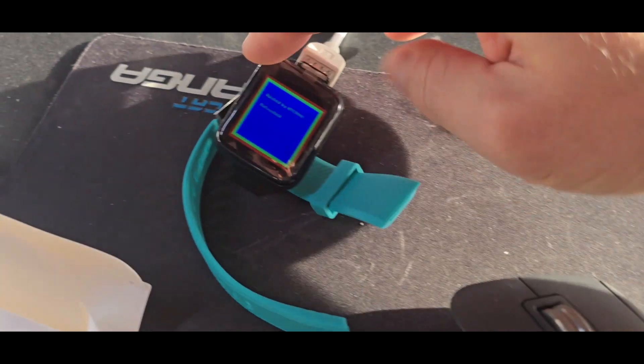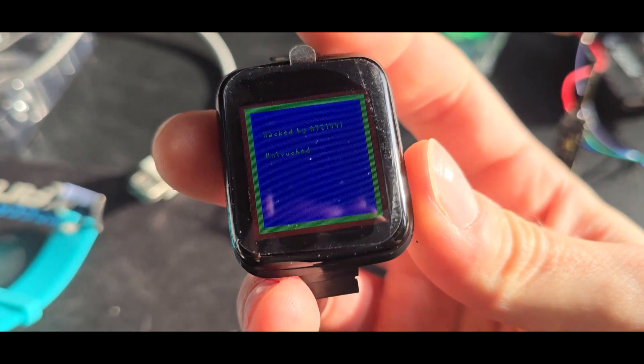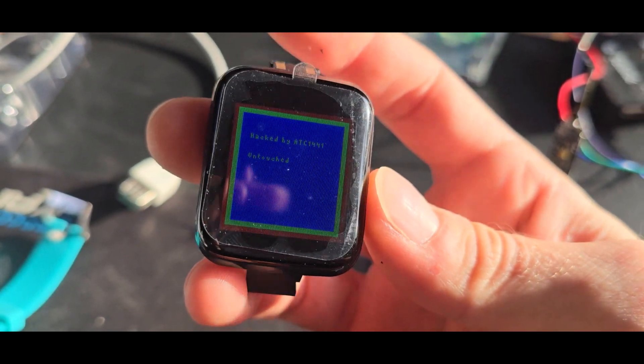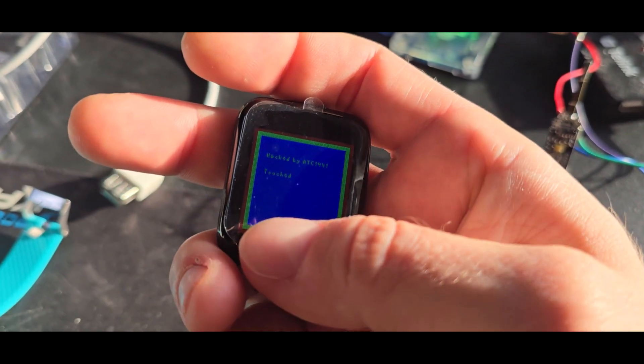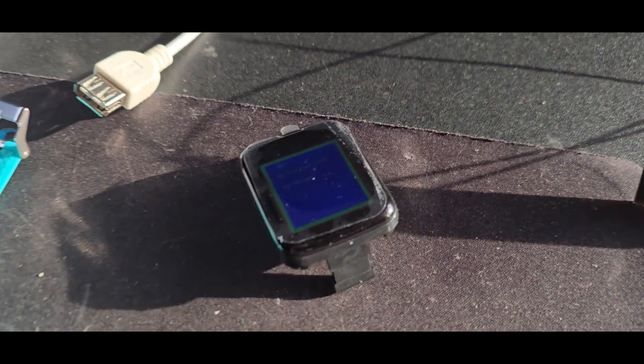So now we have a reflashed smartwatch for €1.20 and can develop our own firmware. This thing is now hacked. Okay, that's all for today.